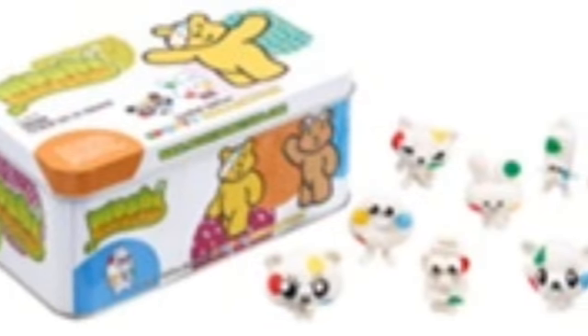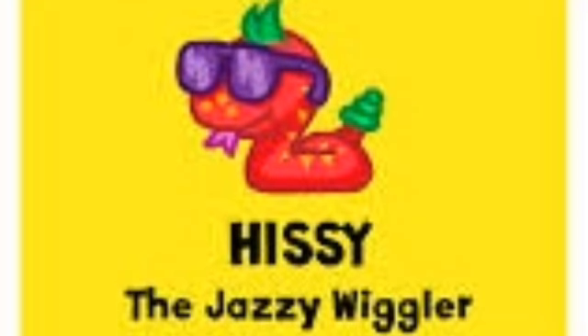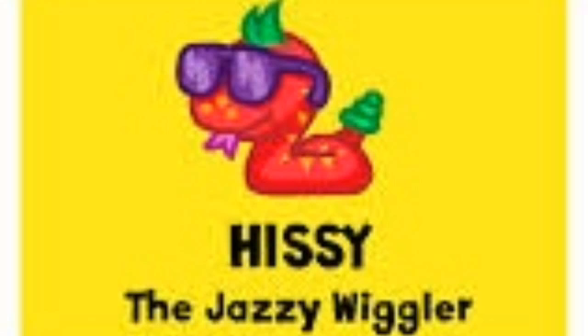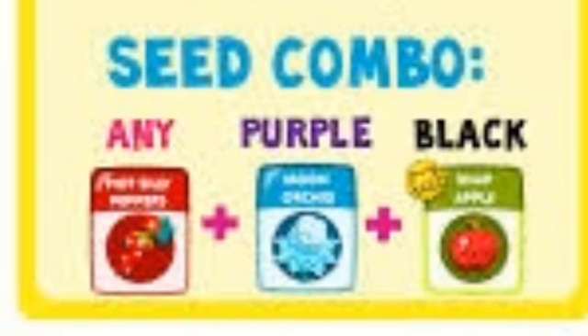So this week's sneak peek is the brand new Moshy Monsters Children in Need tin, and how to get Hissy the Jazzy Wiggler on Moshy Monsters. So here is the seed code. Thanks for watching guys and don't forget to subscribe. Bye!